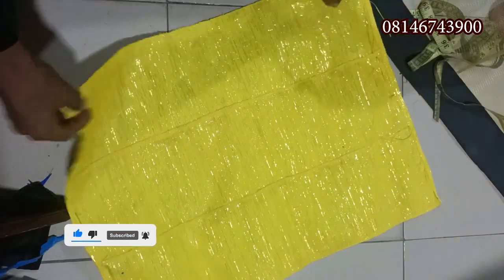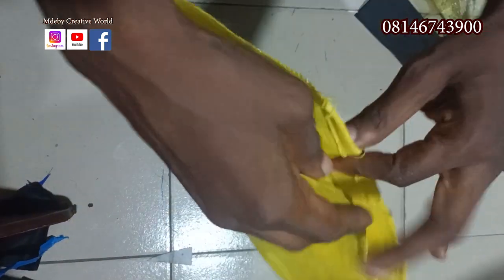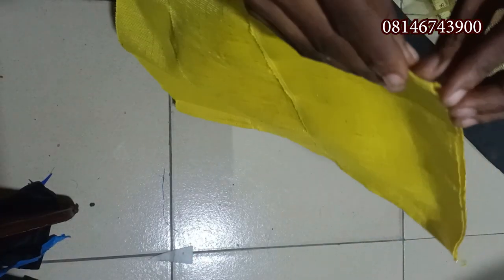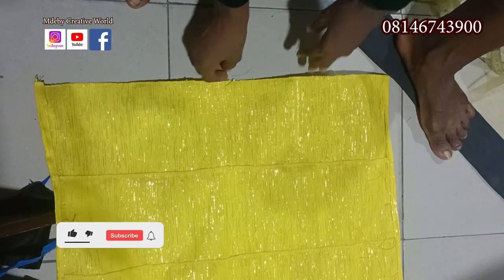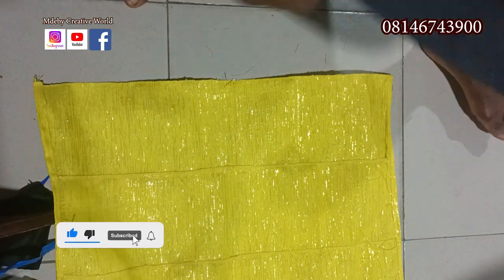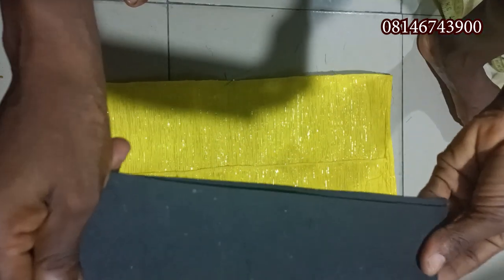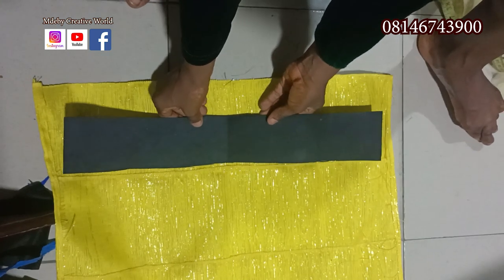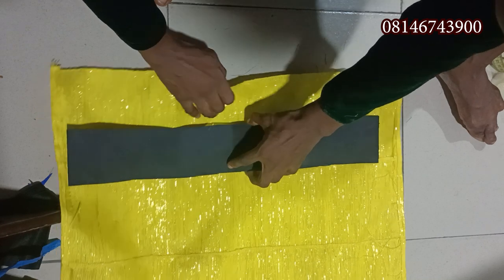After finishing joining it, the next thing is to find the middle of the Ashokai — I need to know the middle part, which is here. Then for the Mako, you fold it like this, get the middle of it also. You will place the middle of the Mako to the middle of the Ashokai.